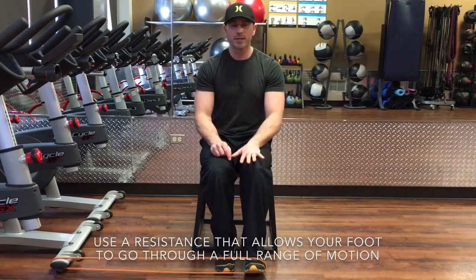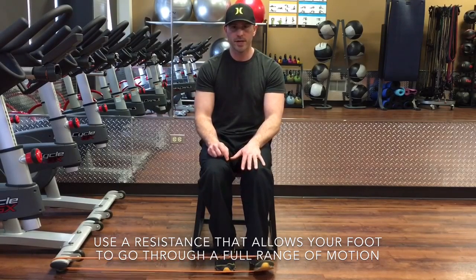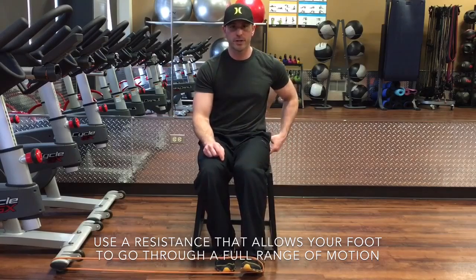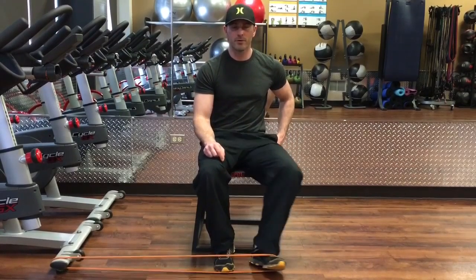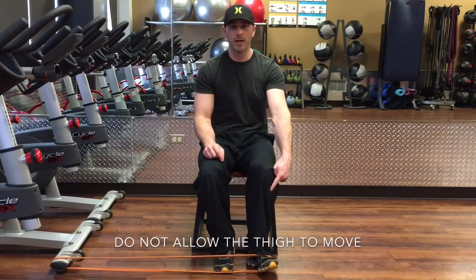Knees should stay closely together because we're trying to focus on the lower leg muscles to do this external rotation. If we start using the hip, we're going to use the hip muscles for external rotation. We're trying to correct the lower leg.